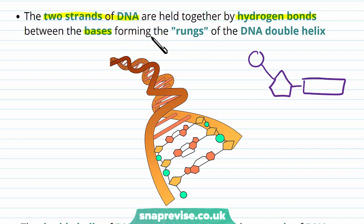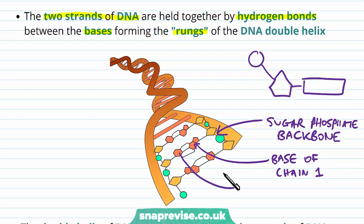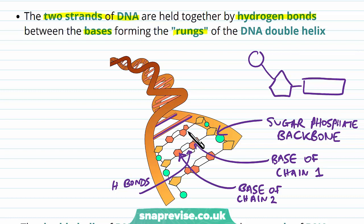Using the diagram: we have the sugar-phosphate backbone on each side, and per nucleotide there is one organic base. The base of one polynucleotide chain interacts with the base of the nucleotide in the opposite chain. These interactions — the hydrogen bonds between them — form the rungs of the ladder. So we have two chains of nucleotides interacting via their bases, with the backbone made of phosphates and sugars.